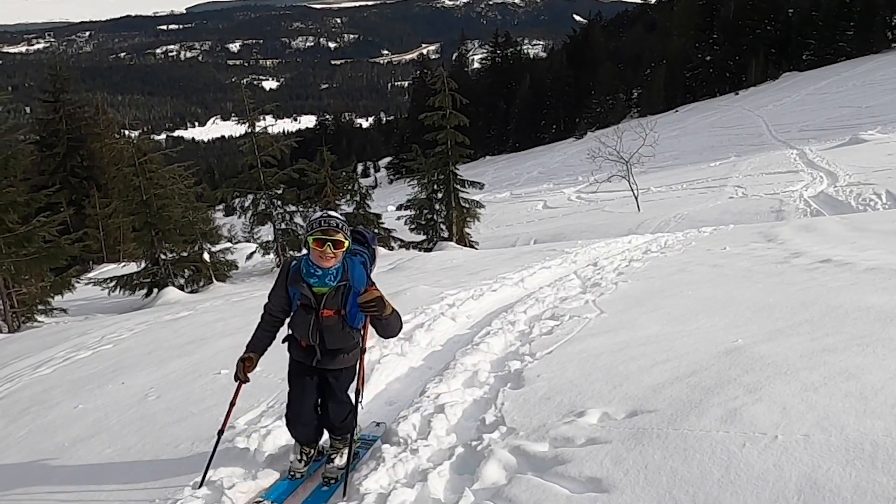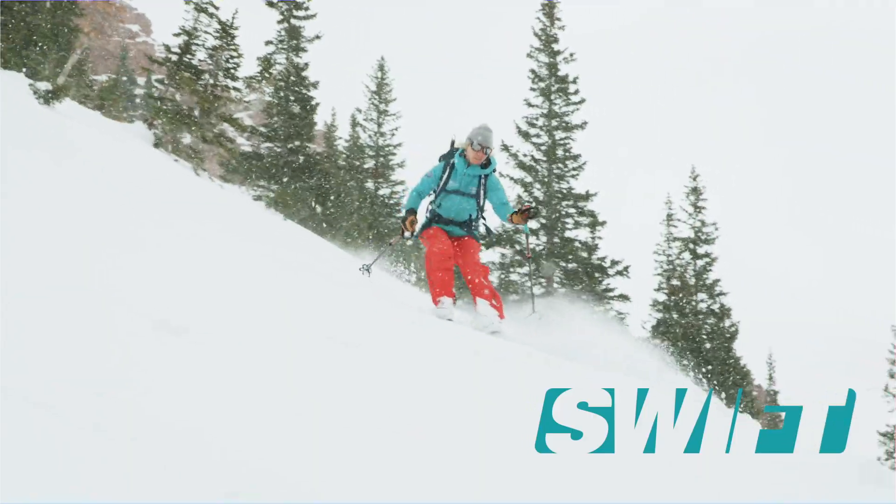Smaller backcountry users should not have to compromise on their gear and performance. That's why we built the Swift series.